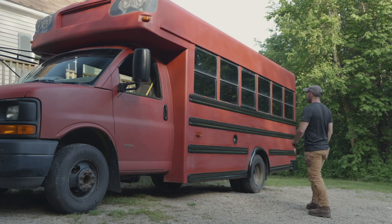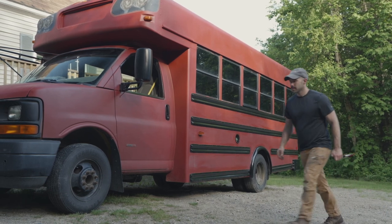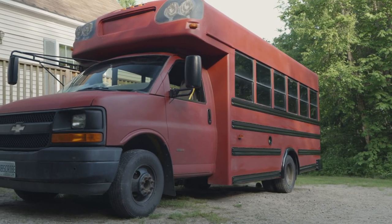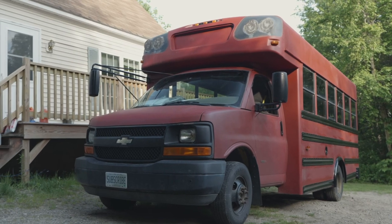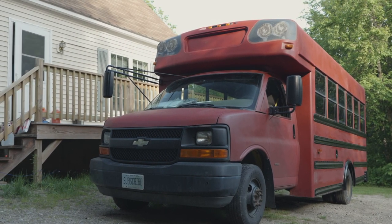But on the whole, I'm really happy with it. There's a few more pieces to come back and finish up — there's more black trim pieces I gotta do. But I think I'm going to call it for this video. I really appreciate you watching. I hope you've enjoyed it as much as I've enjoyed making this video and painting the bus. Stay tuned for next time.